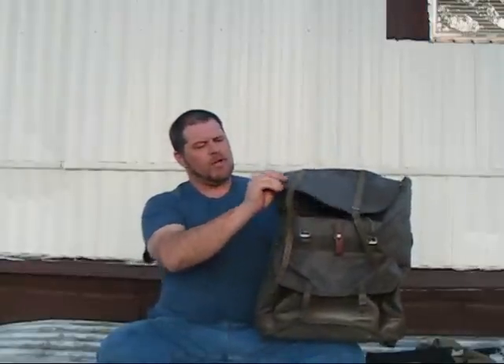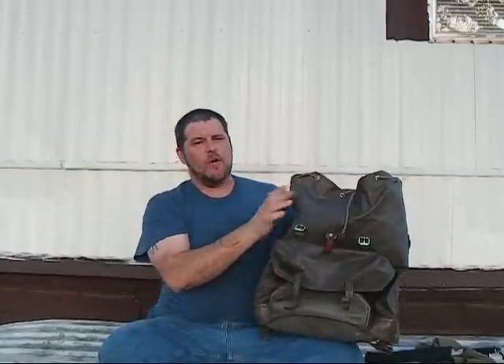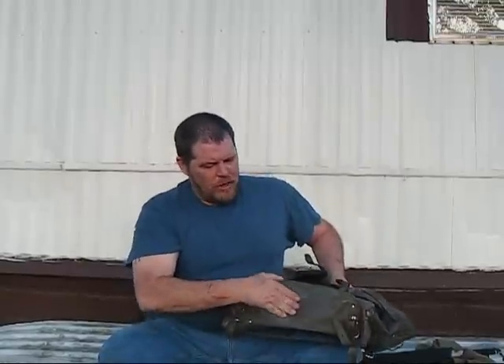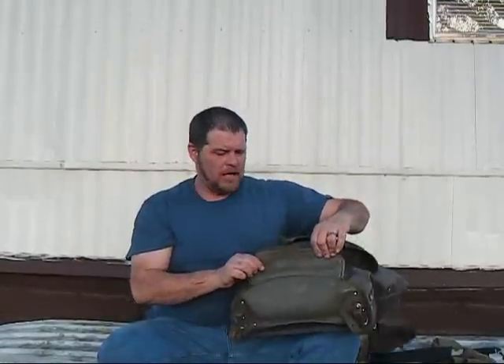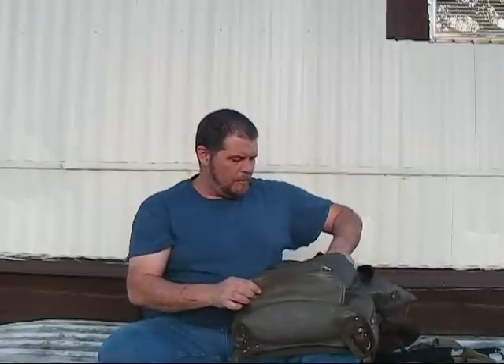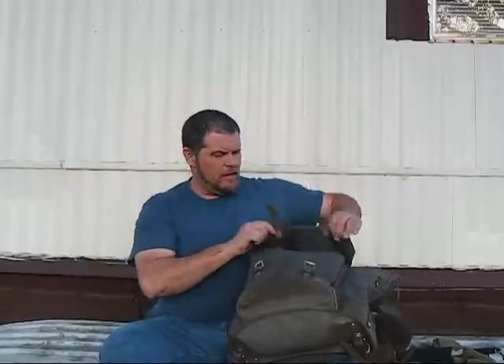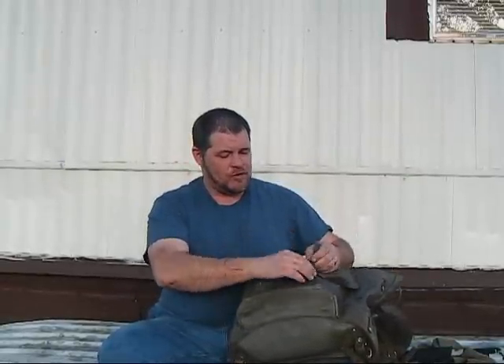It is a rubber-coated canvas — the whole thing inside and out is rubber-coated, so this is going to be the most waterproof bag I've ever owned. You can see the bottom of it is a really heavy leather, really stiff. Same on the front pocket here. The front pocket looks to be probably about three inches deep, eight inches high, twelve inches side to side.